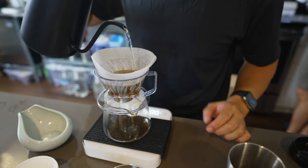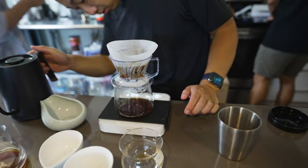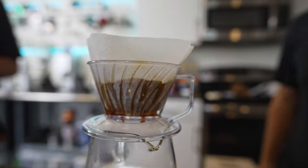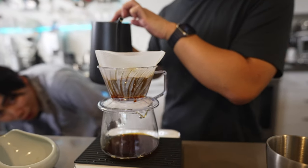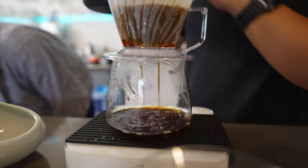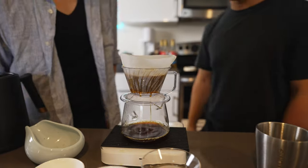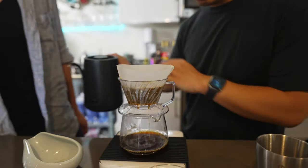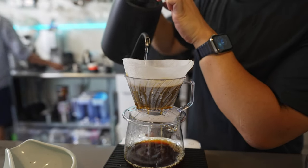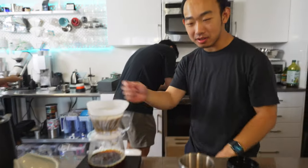Doing heavy agitation now. Flow rate is still really good. Let's try side-to-side agitation — even wet WDT. Look at that — it's still going fast. There's no fluid right now because we were blooming. Oh, look how fast that still is! You did a ton of wet WDT and it doesn't stall at all. Is it just the power of Cafec? This brewer plus Cafec is a good combo.